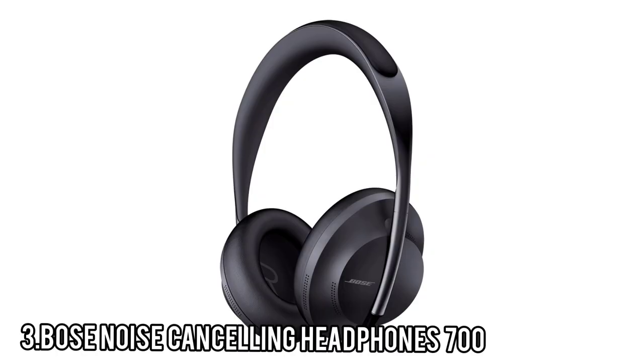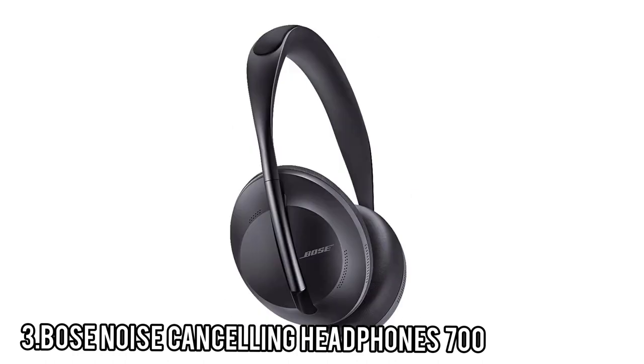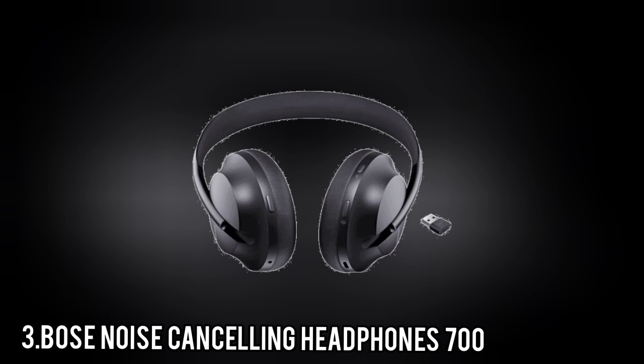Number 3: Bose Noise Cancelling Headphones 700. Bose took active noise cancelling and made it mainstream, but eventually the market caught up. Sony has released consecutive ANC hard-hitters with better features, better noise cancelling, and better sound quality than the old Bose QuietComfort 35 II. The NCH 700 is lightweight, easy to use, well-built, and gorgeous.